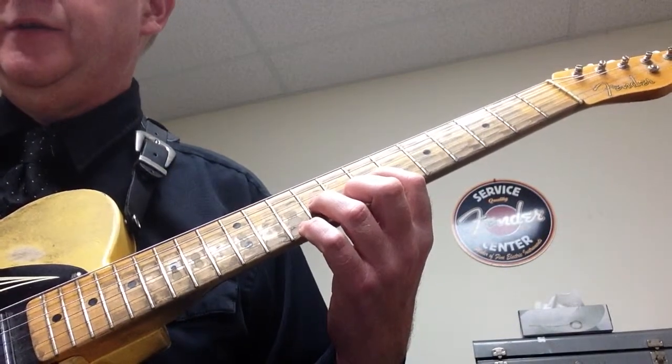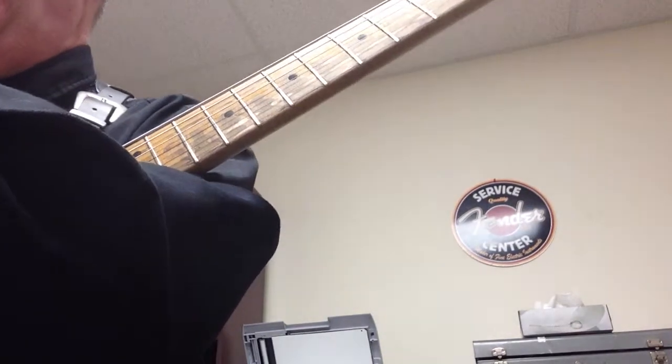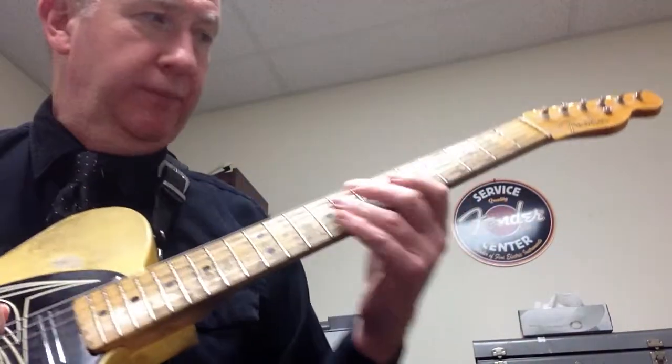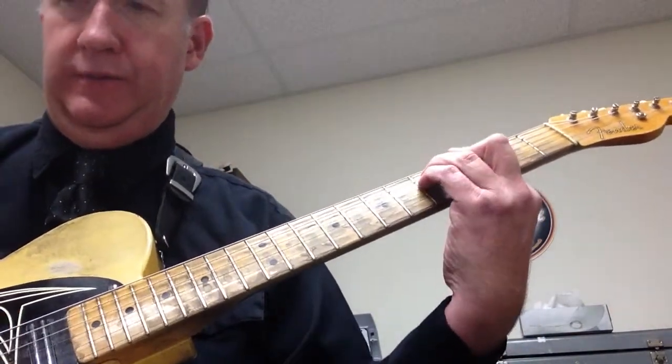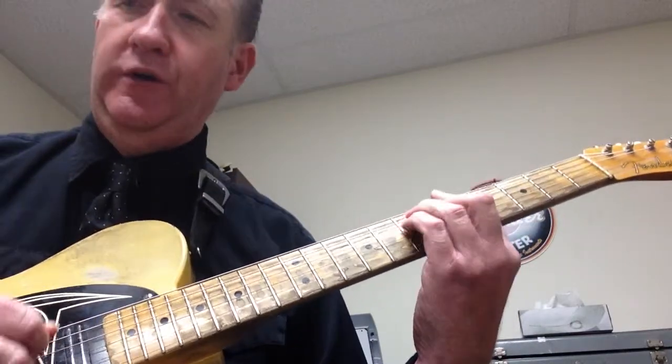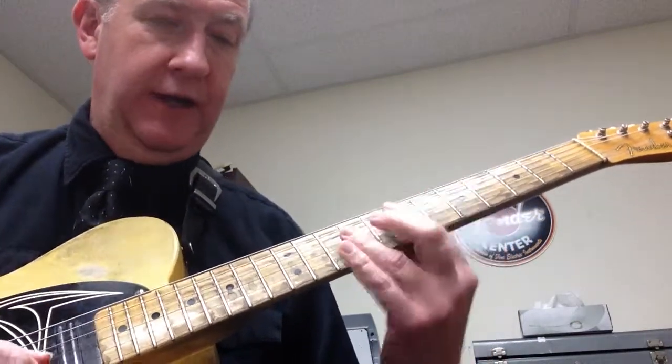Hold on a second. If we do that with our C chord — remember, the sample chord progression was basically: we're going to play C, then G, then D — just like 'Hey Joe' — then A, then E.